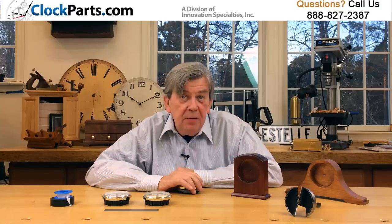For more information, go to www.clockparts.com or call us at 888-827-2387.